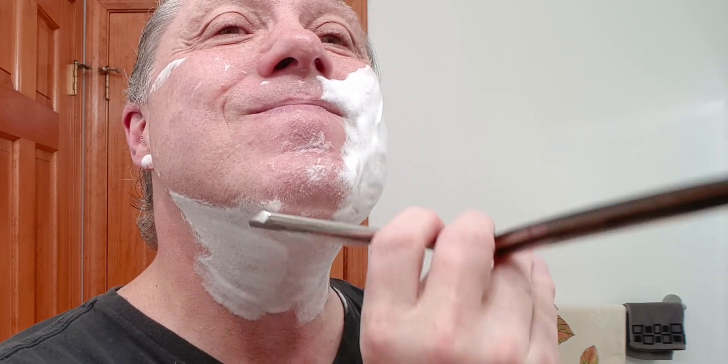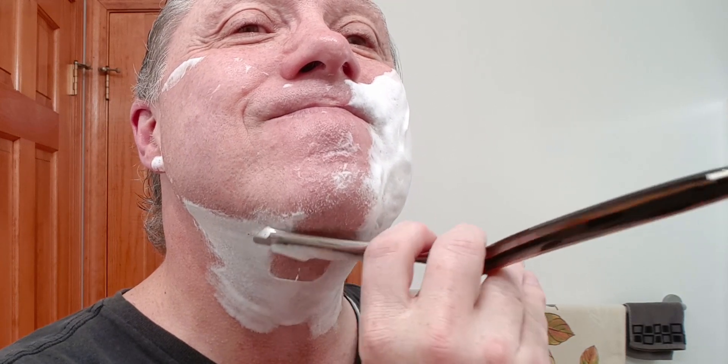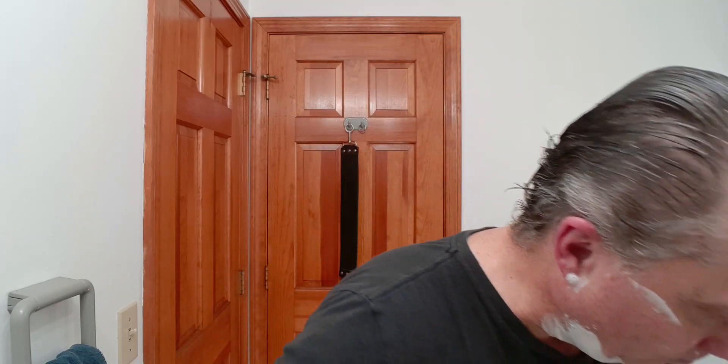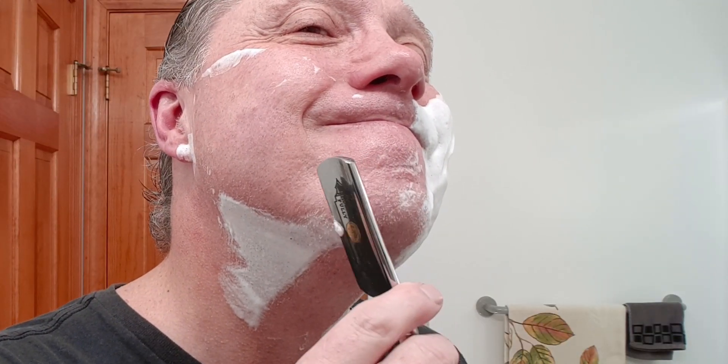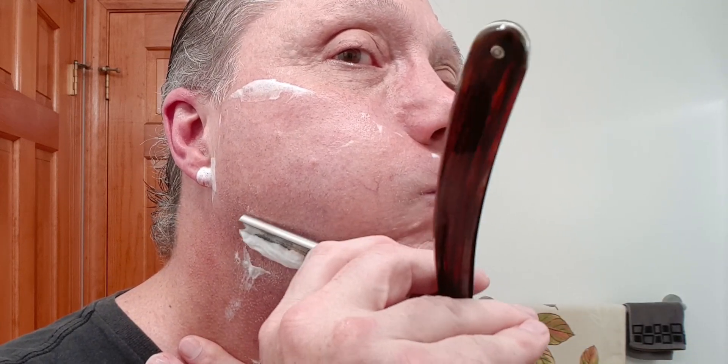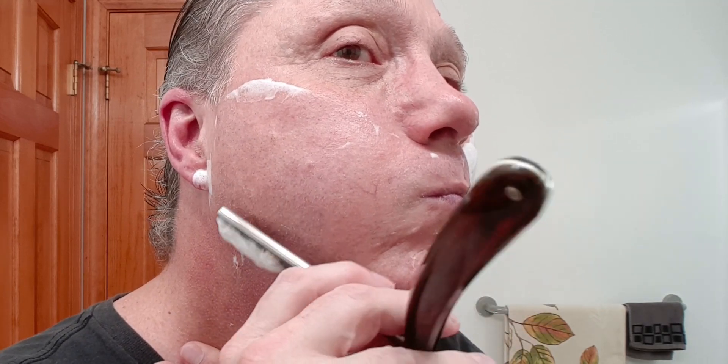Looking good, yes it is. There we go. Oh yeah — well it's a good shave, it is. Now we get these cleaned off; got to know where those bumps are — very important.